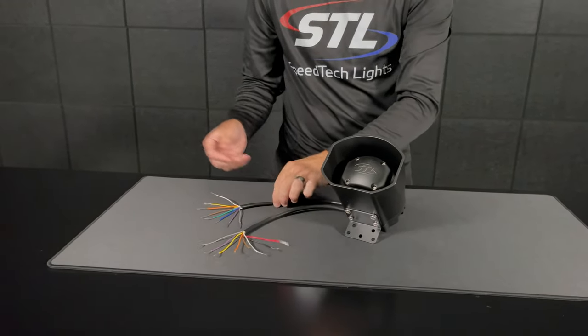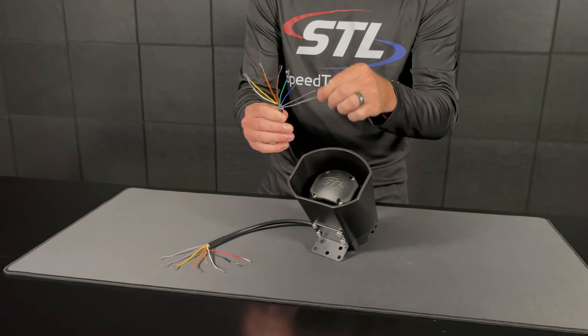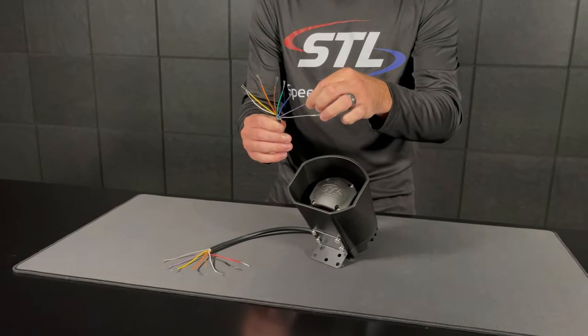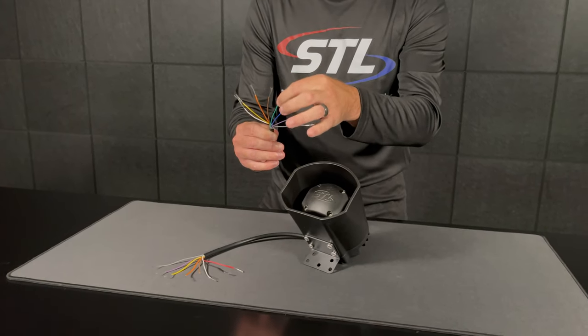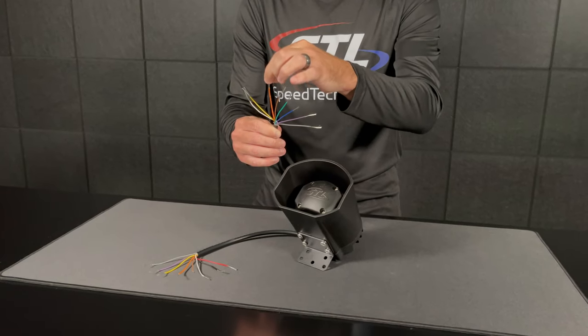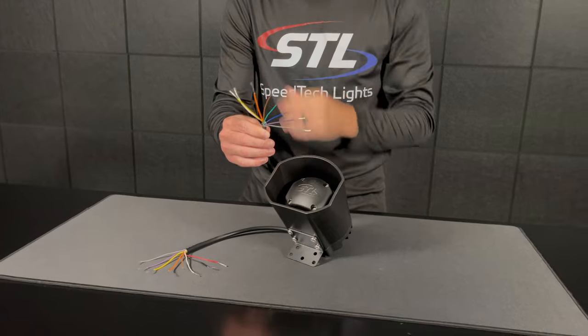When it comes to your air horns and siren tones, you have your cables here. You'll have your gray Horn A, your purple Horn B, your blue whale, your green mech, your brown sting, your orange yelp, your yellow tool, and your white high-low cables.